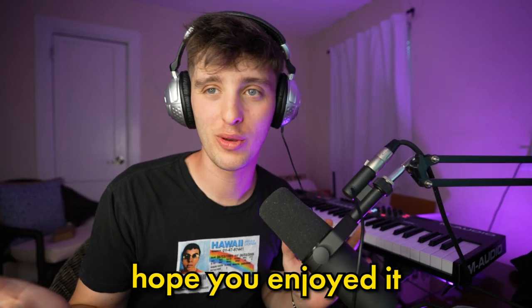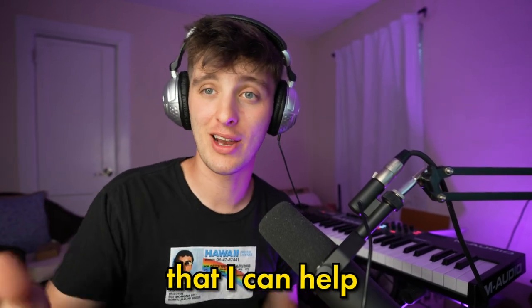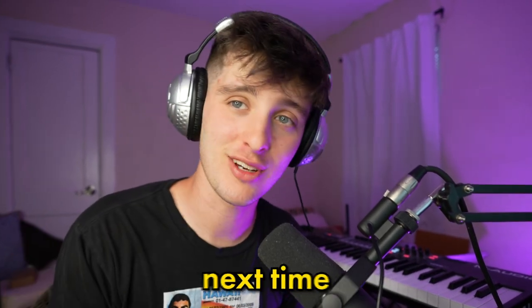I appreciate you for watching the video. I hope you enjoyed it and learned something. If there are any other videos you'd like to see or any ways I can help, make sure to let me know in the comments below or hit me up on Instagram. Regardless, keep vibing and making dope music and I'll see you next time. Love you.